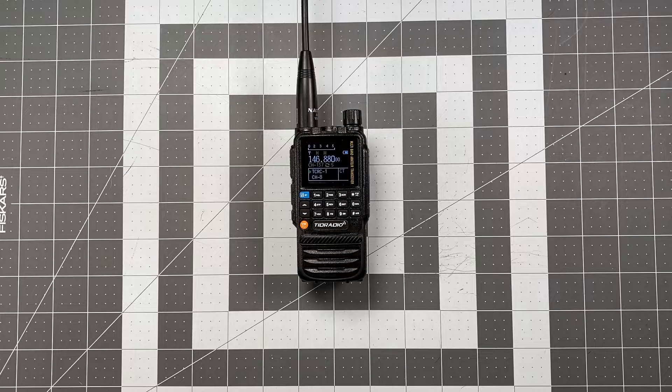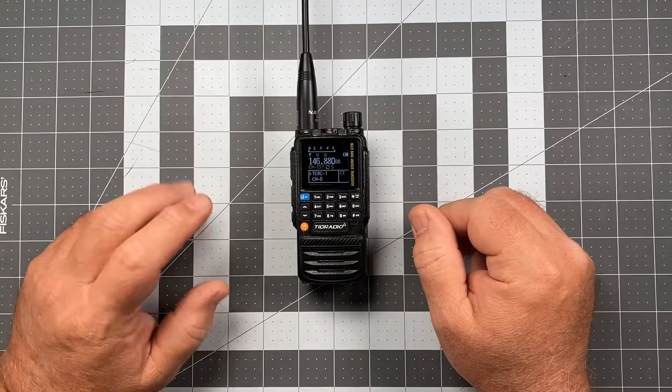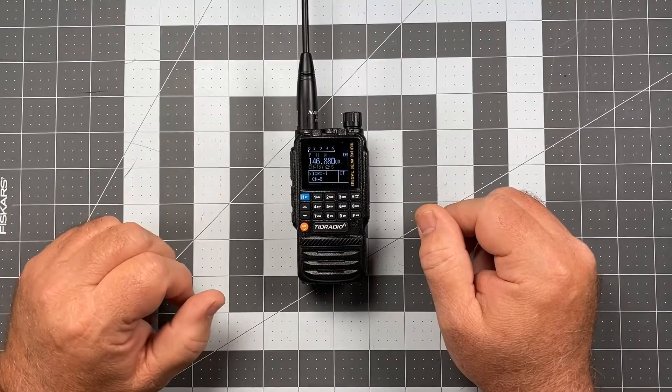Hi, this is Scott Kilos, Sierra 6 Delta Alpha Yankee, and for today's video we're back with another Operator Series video for the TID radio TDH3. For today's video I'm going to be talking about squelch adjustment.